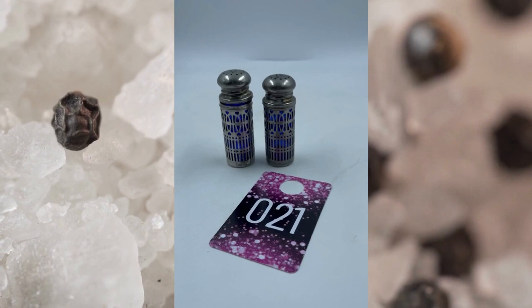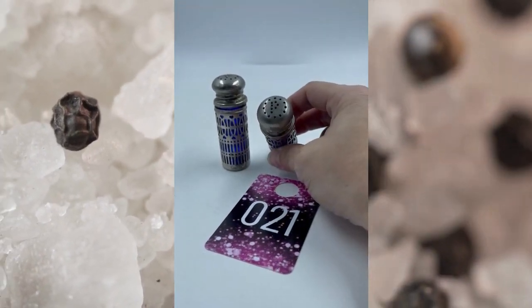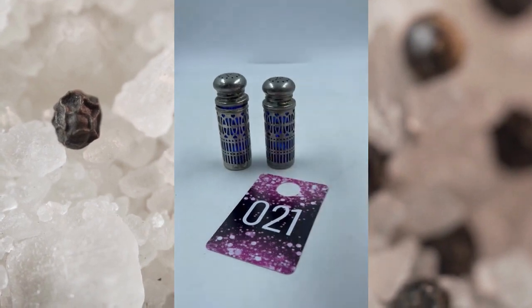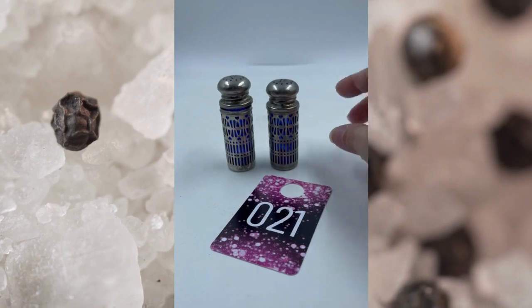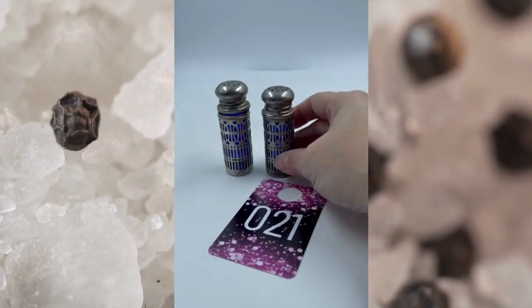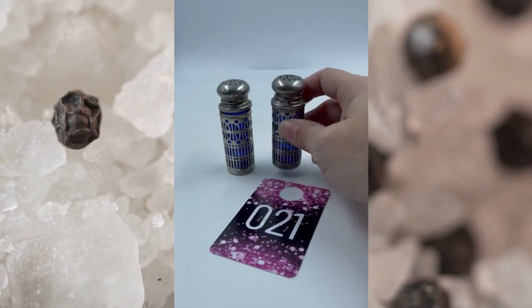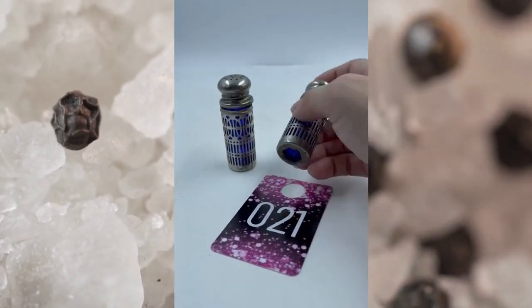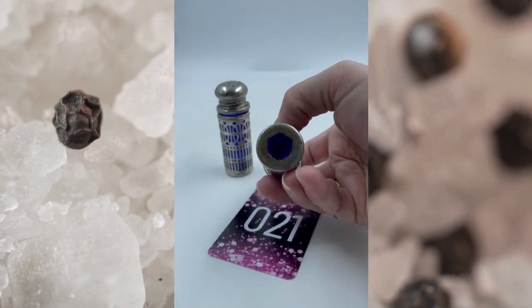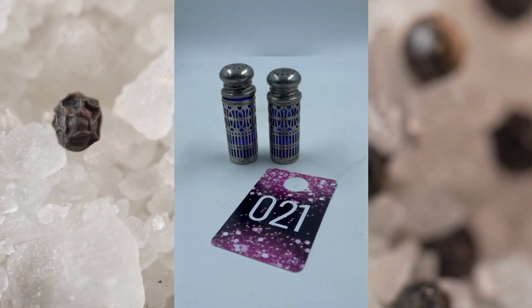Item number twenty-one. These both have a P on top — you might find the S that go with them, but I'm still going to sell it as a set. You do have the blue cobalt glass on there. One is a little bit taller than the other one as well. These are marked Hong Kong, but they are still pretty. Item number twenty-one, these will be $7.